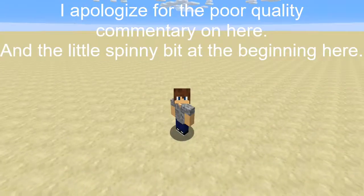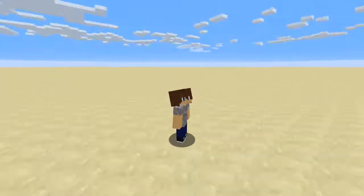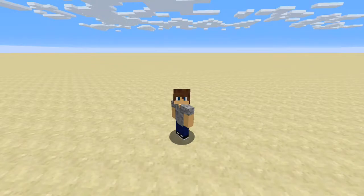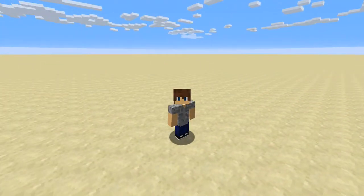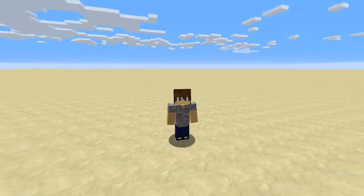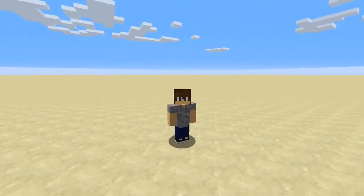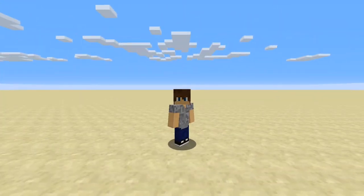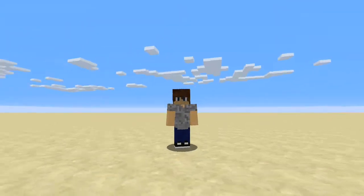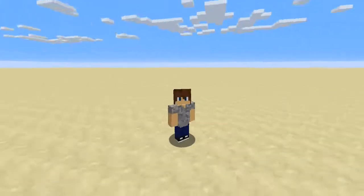Hello everybody! My name is Valttechboy54. Today I am going to be doing my first Minecraft video in a while, ever since I got rid of my last channel where I did a mod review. Because my mods aren't working right now I can't do Galacticraft, which I'll make a video about later. So today I figured why not kickstart my channel with a Minecraft video to attract everybody.